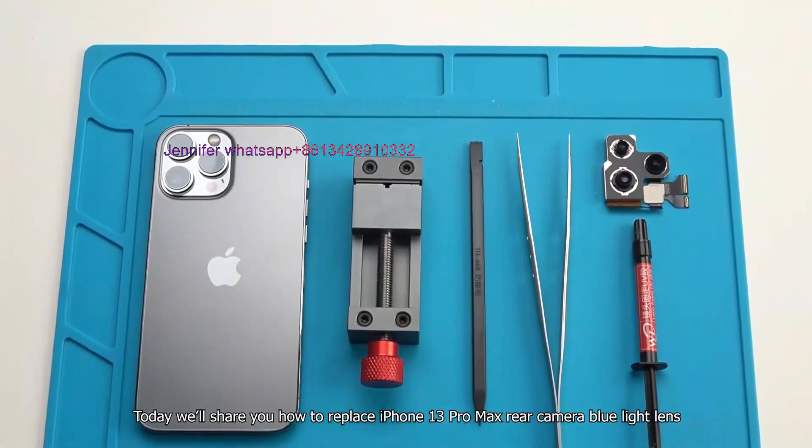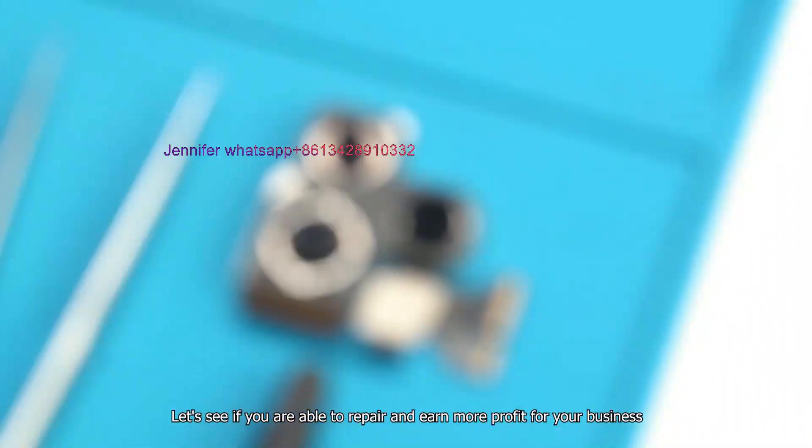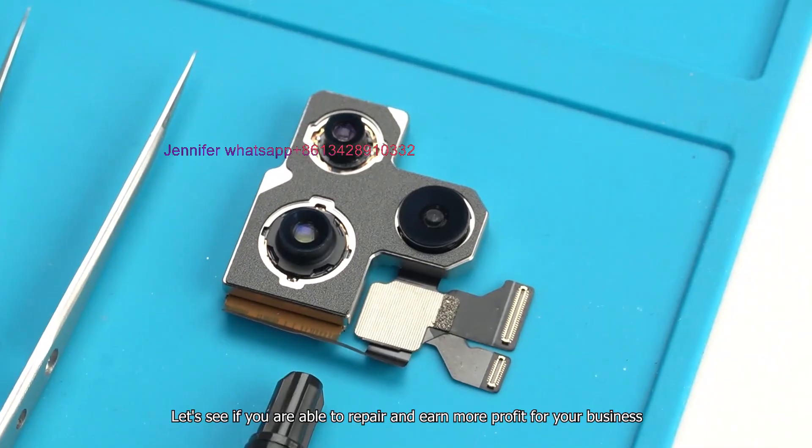Today we will share how to replace iPhone 13 Pro Max rear camera blue light lens. Let's see if you are able to repair and earn more profit for your business.